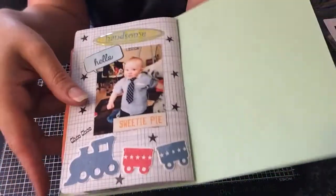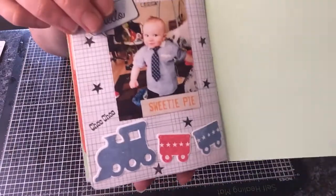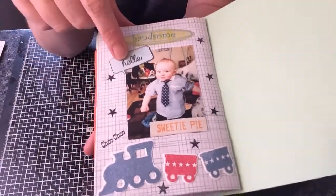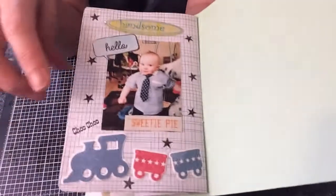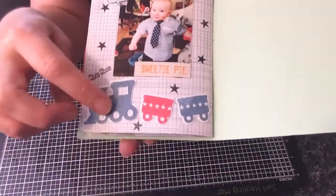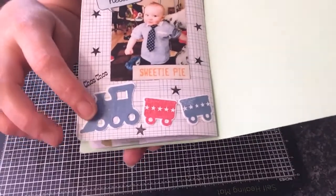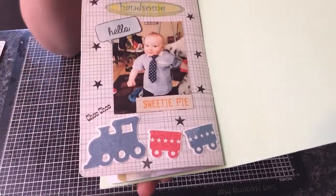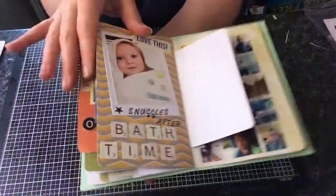The last page is of Oliver — this was him going to a christening and he's got a little shirt and tie on. He looks so handsome, bless. I've just put a little speech bubble up there with 'hello.' I've done the stamping with the stars. This is a die and stamp set from Clearly Besotted Stamps, so I've just done the little choo-choo train because he loves trains.